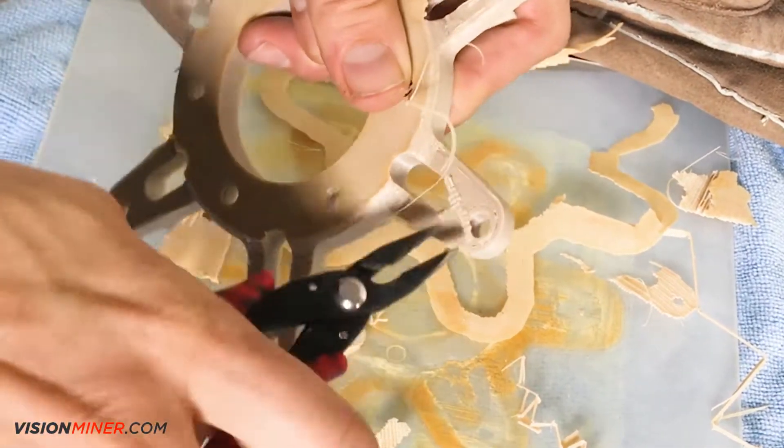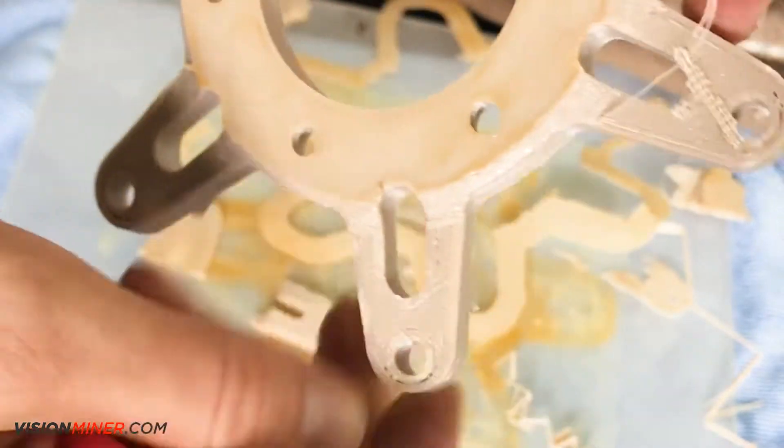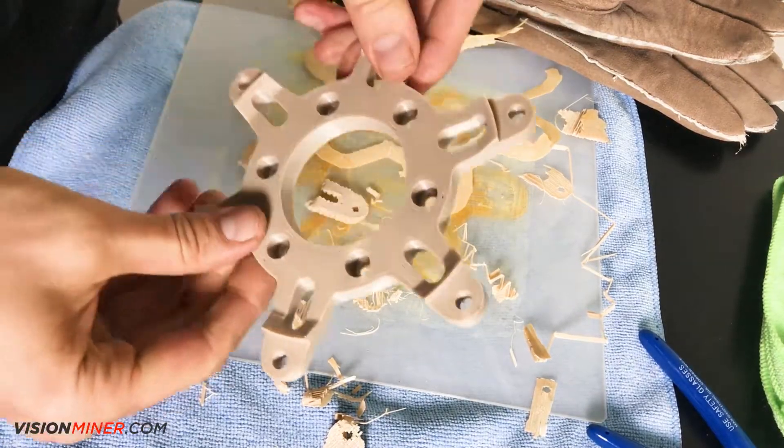This is the first time we printed this model and you'll notice there's small gaps in between the outline and the infill. This is easily fixed with minor settings adjustments, such as outline overlap and extrusion multiplier.